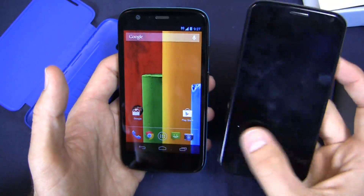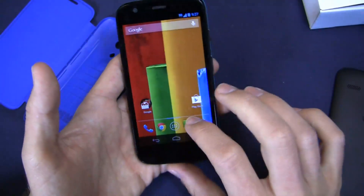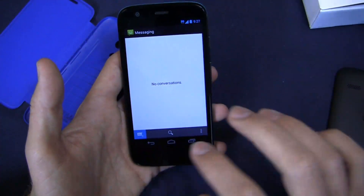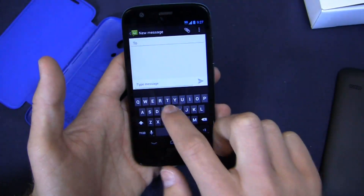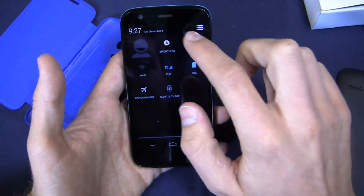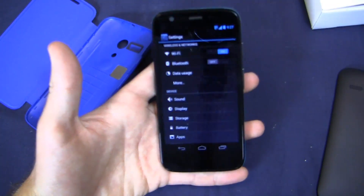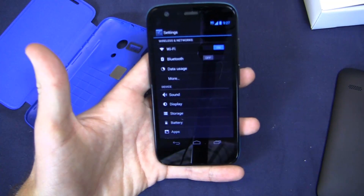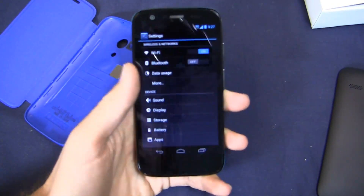You do see that versus the Moto X. Still a similar look and feel. You've got the stock vanilla Android keyboard here. And of course connectivity — on the GSM model you're packing GSM 850, 900, 1800, 1900 megahertz, and then you've got up to 21 megabits per second HSPA+.